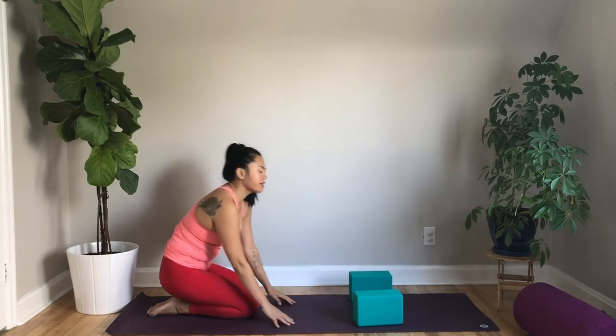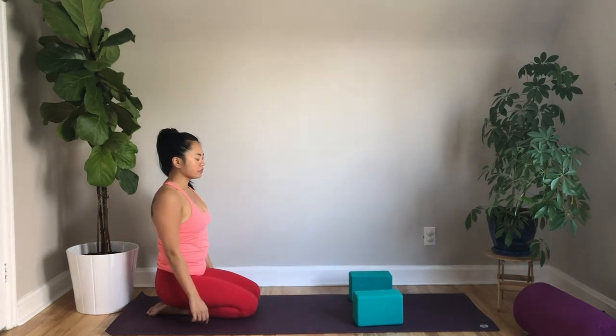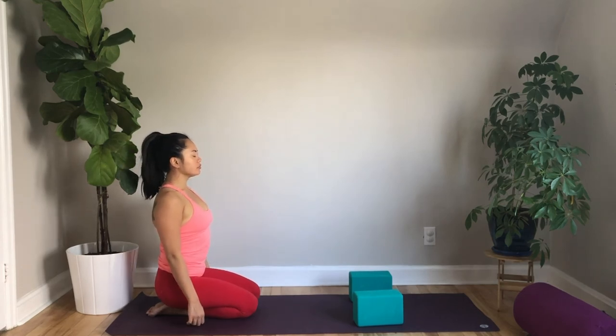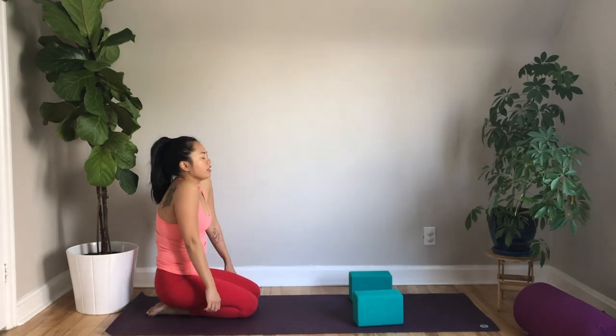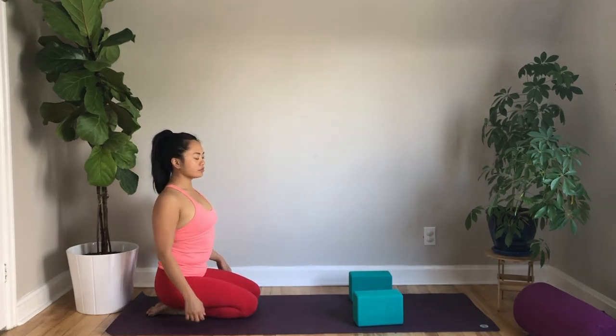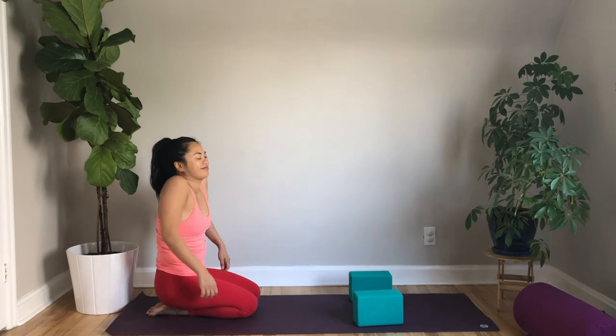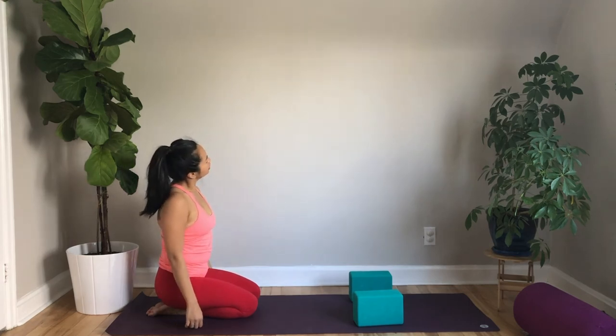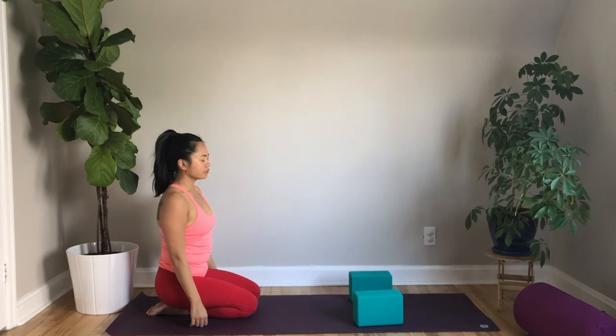Let the hands come back to the mat. Slowly press yourself back up. Let's just sit back here, shake out the arms, and take big shoulder rolls. Pause for a moment. The next movement — you will need your blanket. Fold it in half and then in half again; we want a nice thick blanket with at least two inches of padding.